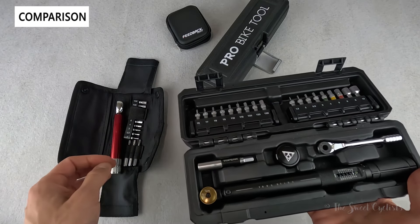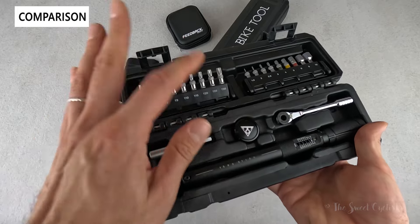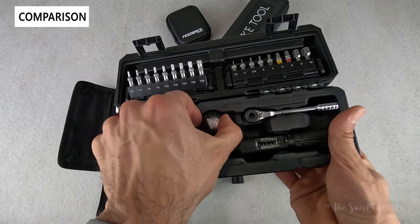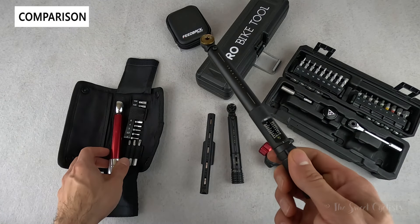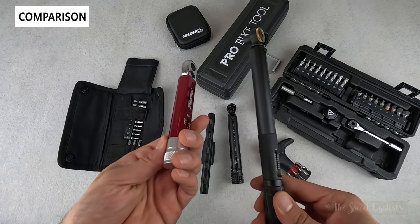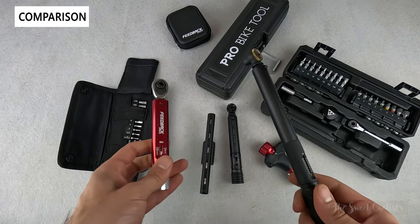Topeak also sells the Torque Stick Pro, which gives you a full tool kit — I believe it's around $200, so a bit more expensive, but you get a lot more options. There's more plastic involved but it looks nice. You get a little extension, a thumb handle, and a bigger torque wrench that goes up to 20 newton meters versus just 14. It's quite a bit bigger though, so Feedback Sports has really made theirs compact while adding useful additional features.